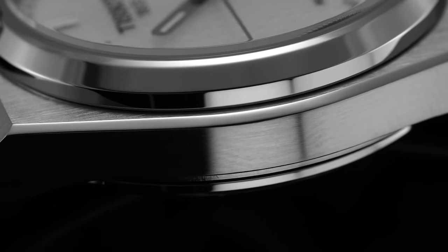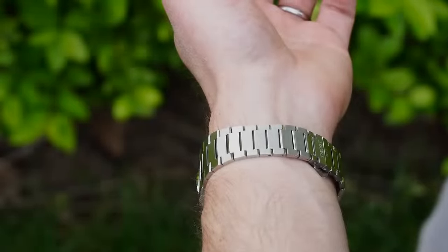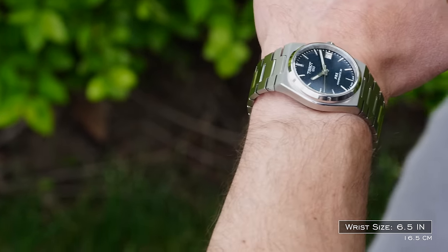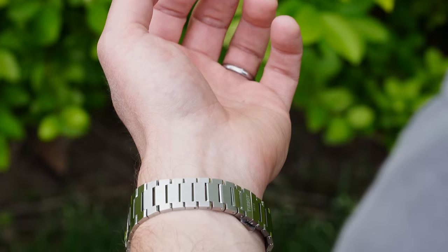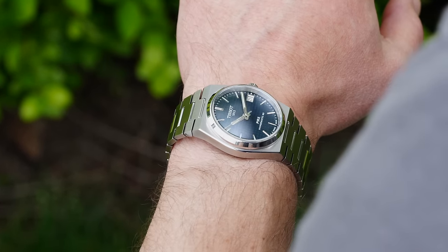In this price range — under a thousand dollars — bracelets aren't typically a strong suit, but this bracelet is well done and wears very comfortably. The polishing on the inner links during a wrist roll looks phenomenal, looks far more expensive, and gets a lot of people talking when you wear it out.